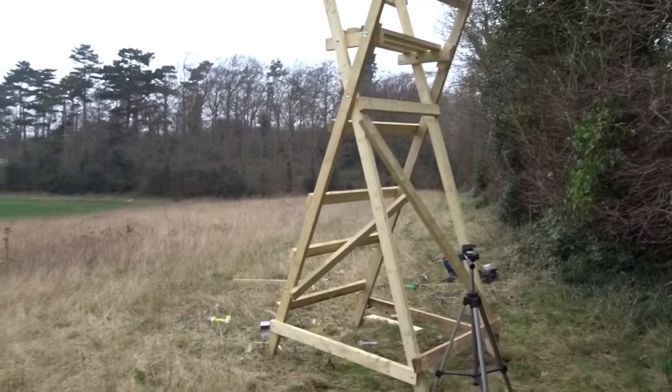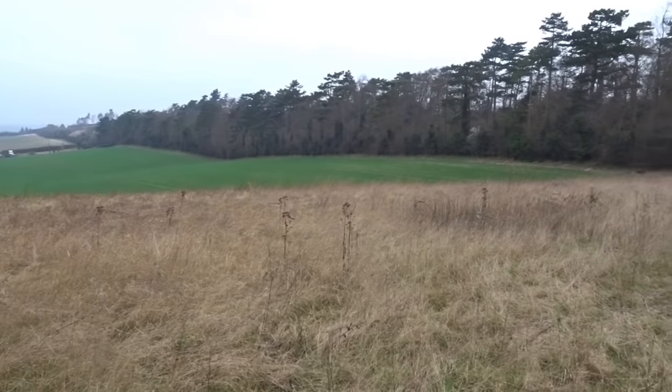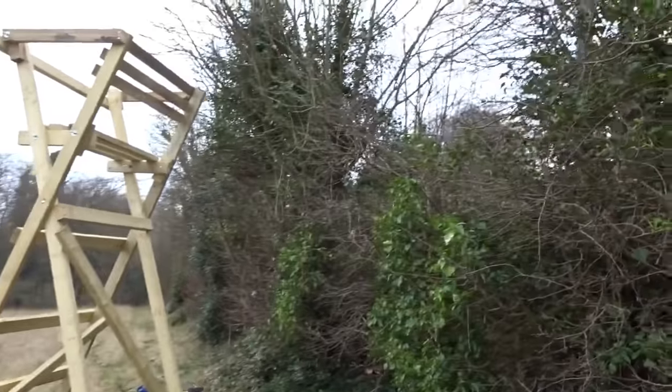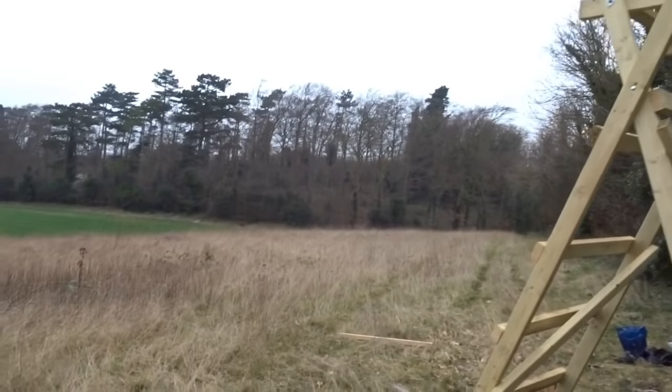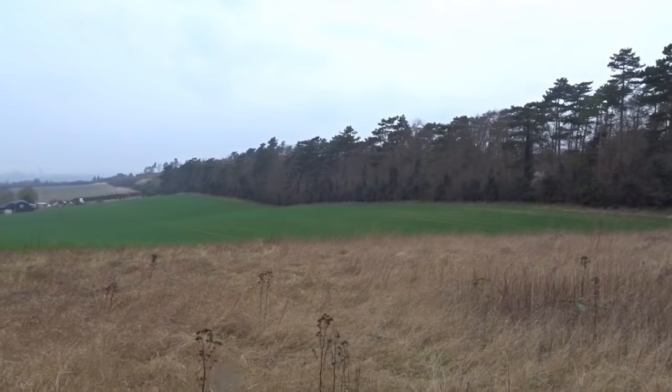I'll give it a lick of Cuprinol green just so it blends in with the trees at the back. It should stand for a good ten years, maybe more.